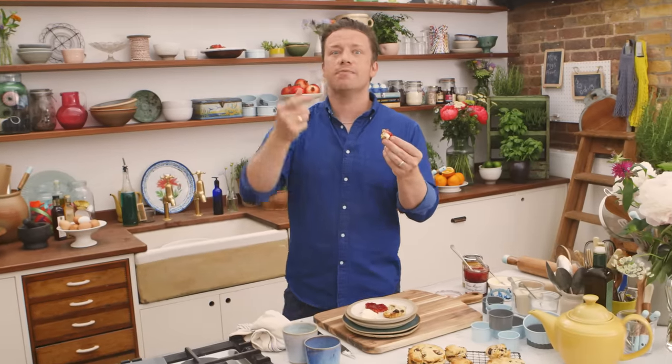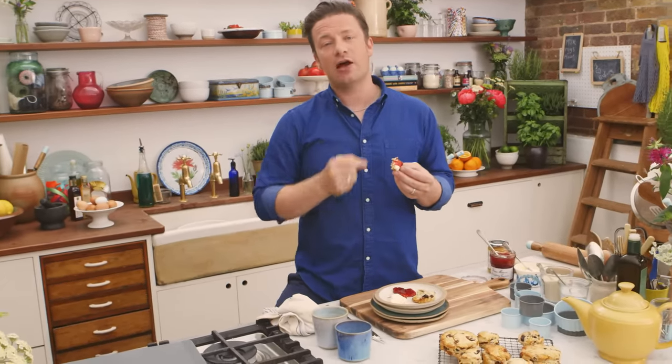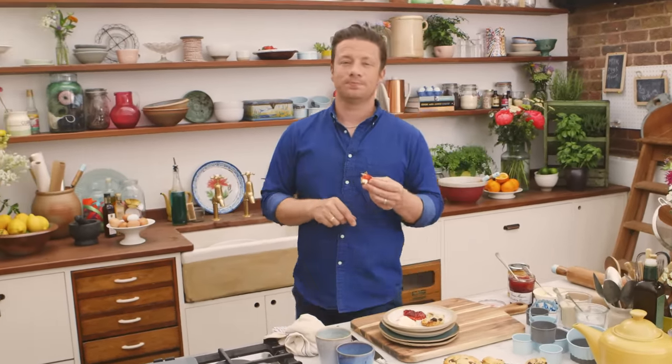So guys, what are you waiting for this weekend? Make some scones — go for it! If you want more information about my beautiful bakeware, click the i button up there and have a little look, there's loads of great stuff. And if you want the recipe, just click the details below. Bye!